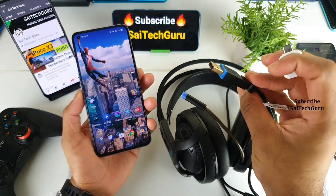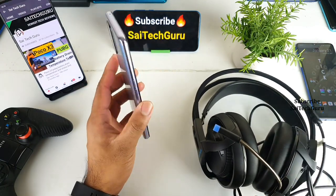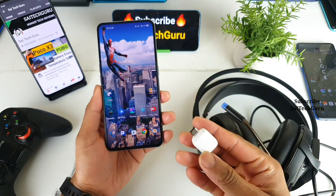This gaming headset uses a USB port, so these are USB gaming headphones. Let's test whether the USB headset will work on the Realme X7 Pro by using this Type-C to USB adapter, which you can clearly see here.